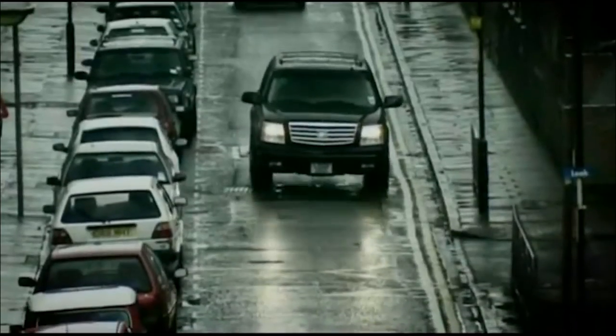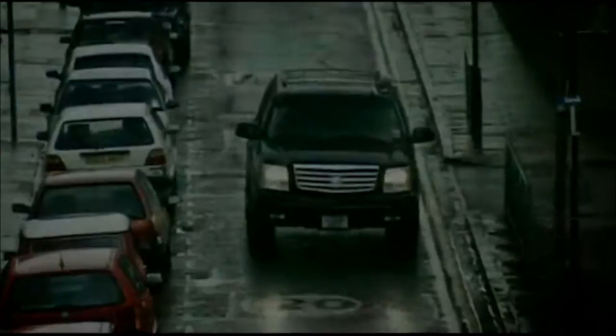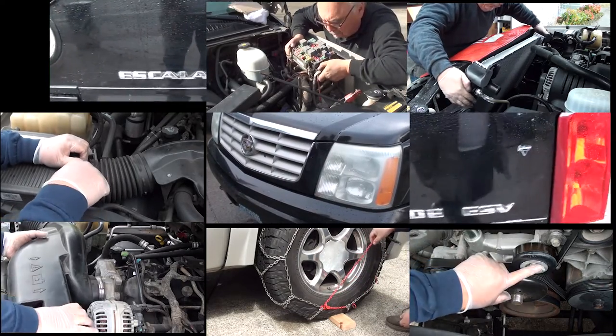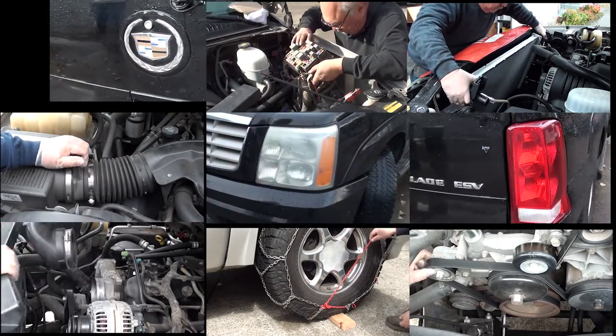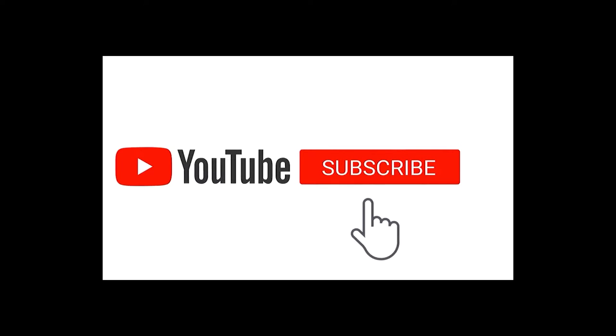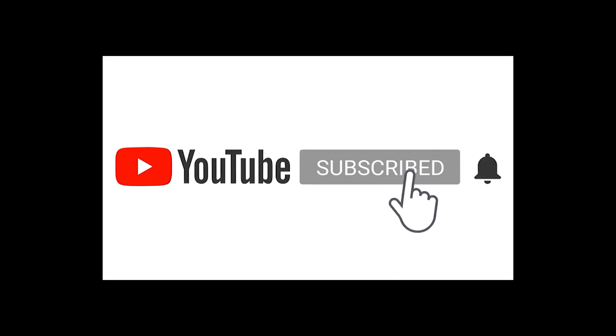If you're new to my channel, welcome back. But if you're new, well, welcome. You'll definitely want to subscribe to my channel because I'll show you how to save tons of money doing your own repairs on your Cadillac Escalade. But before we get started, please don't forget to like and subscribe and don't forget to hit that bell. This really helps me to continue making these repair videos.